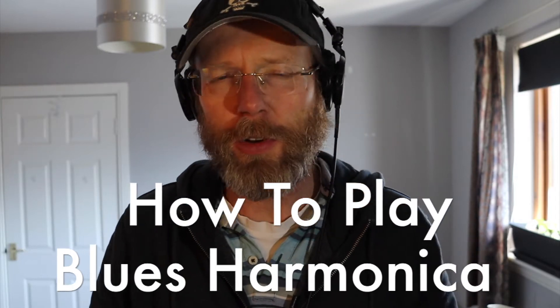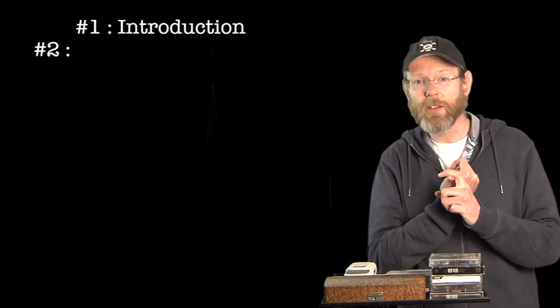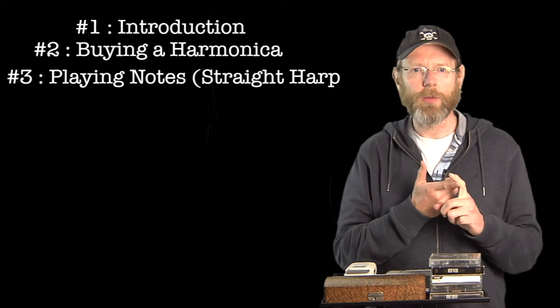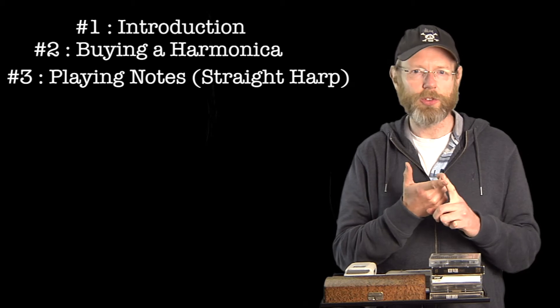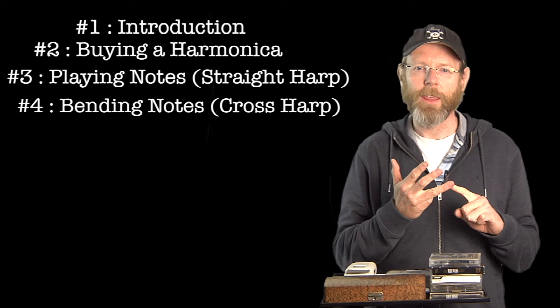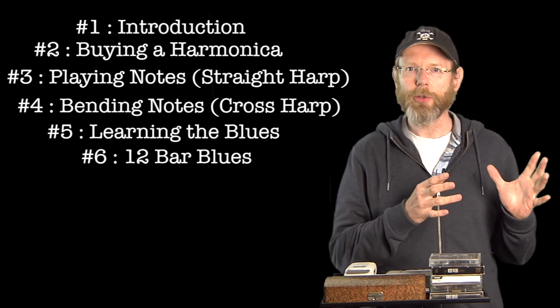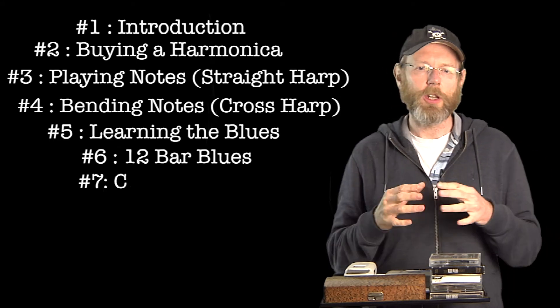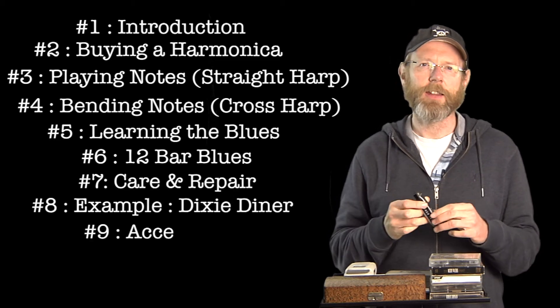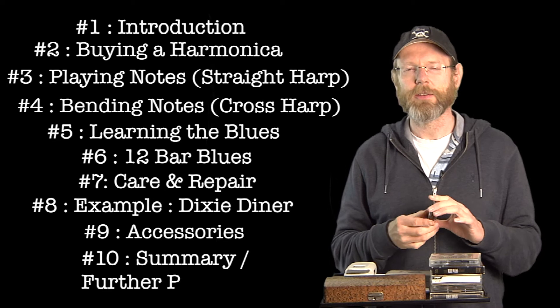Hi, my name is Chris Young and I'm going to show you how to play blues harmonica in just 28 years. I'm going to talk a little bit about how I got into it, then discuss how to play the harmonica using three holes, two holes, or just one hole, the difference between straight harp and cross harp, different 12-bar blues progressions, care and repair, and how to look after your harmonica and accessories as well. Let's get started.